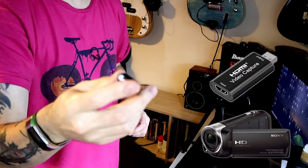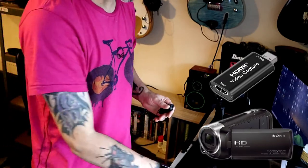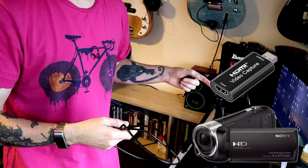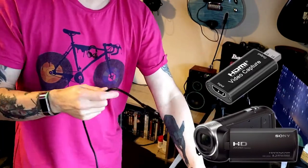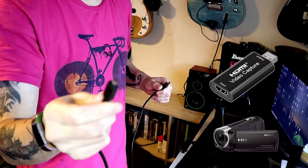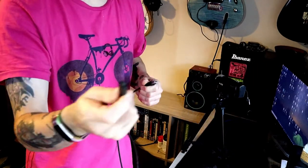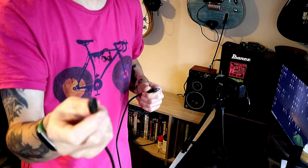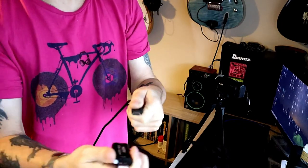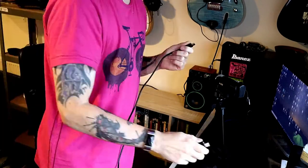So there's a USB there to plug into your computer socket and an HDMI in. You'll need an HDMI cable compatible with whatever device you're using. This particular HDMI cable has a small HDMI — a micro HDMI, I think — that goes into the camcorder. And then there's a mini size, I think, because I believe there are three sizes — but don't quote me on that. And we've got the standard size which goes into the video capture card.